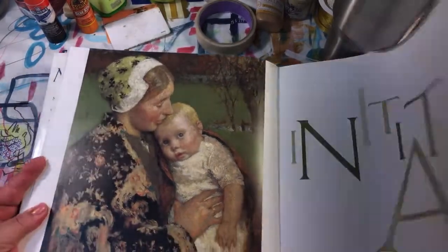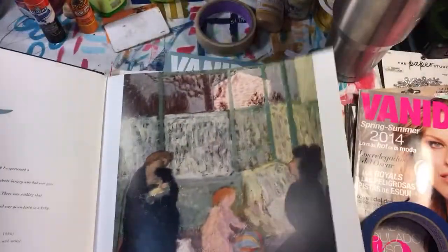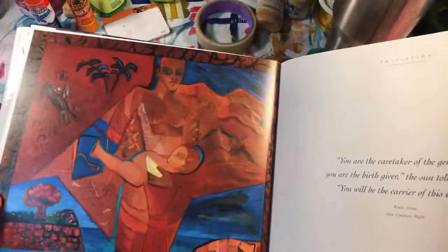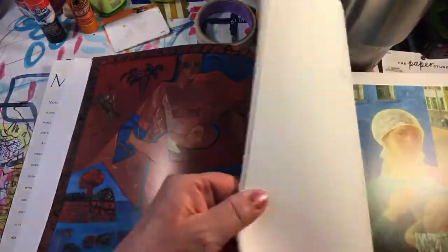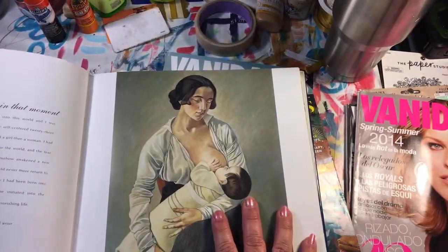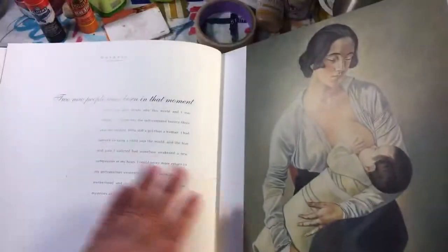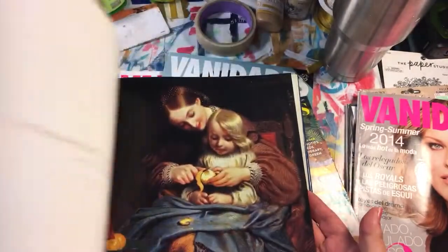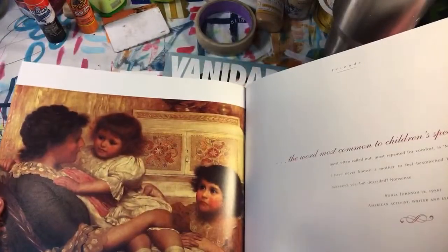So I found this book and it's got beautiful paintings — it's all mother-themed, which is pretty cool. But these are huge pictures, so I don't know exactly what I'm going to do with this book. I could use it as some kind of art book and put my own thing on the opposite page. I'm not sure yet, but I don't have the heart to cut them out.